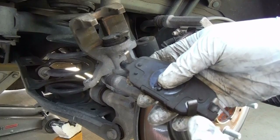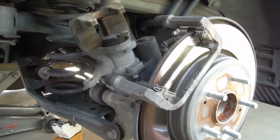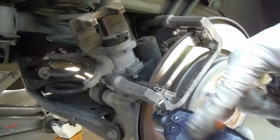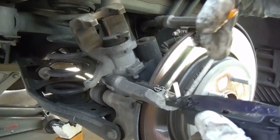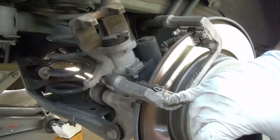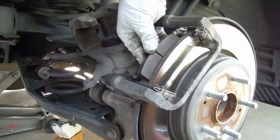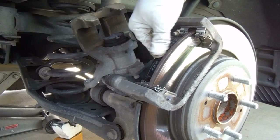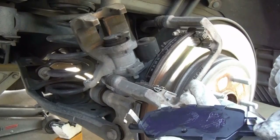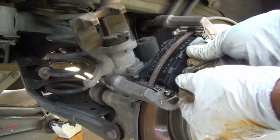Now you'll notice on the old pads, the wear indicator was on the inside pad on the bottom side, so we're going to do the same thing. Before I put the pads in, I like to put just a little bit of this Silglide on the back of the brake pad shim — that seems to cut down on some of the noise — and a little bit at the ends as well. Now these rear pads come with spring clips already attached that push off on the support so that the pad doesn't drag. It kind of has to go in at a little bit of an angle. Same for the outside pad — just a little bit of brake grease on the back and at the ends, then line that up and press it in place.